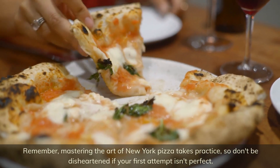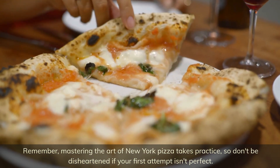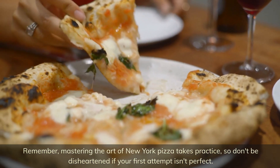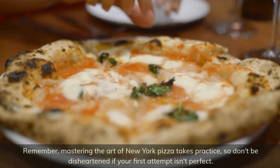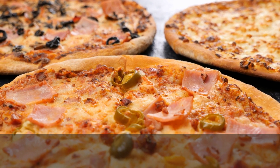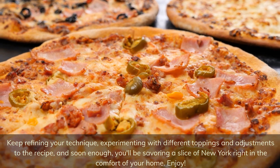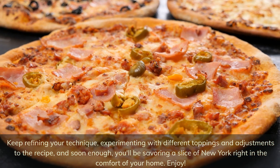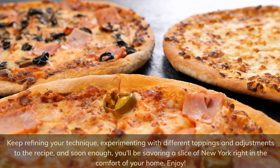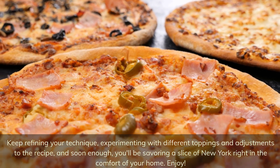Remember, mastering the art of New York pizza takes practice, so don't be disheartened if your first attempt isn't perfect. Keep refining your technique, experimenting with different toppings and adjustments to the recipe, and soon enough you'll be savoring a slice of New York right in the comfort of your home. Enjoy!